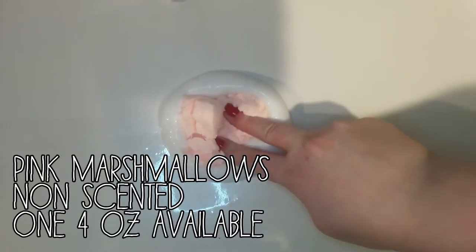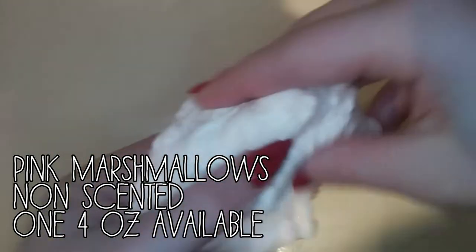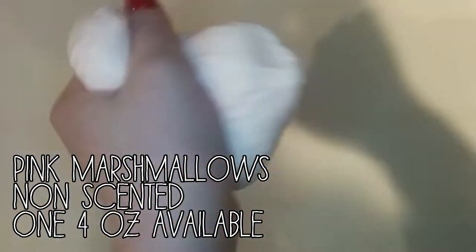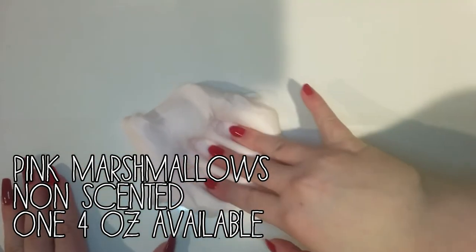First we have this gorgeous clay mixing and this is posted on my Instagram. But this slime is actually for sale. It's a really, really pretty light pink butter slime. It is super creamy and really spreadable.